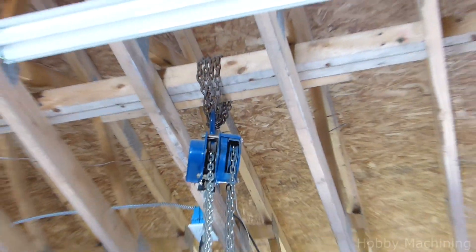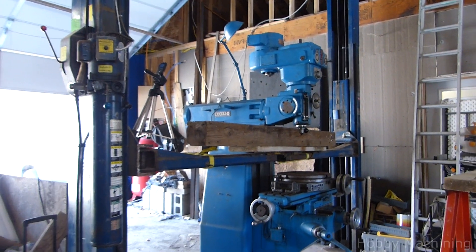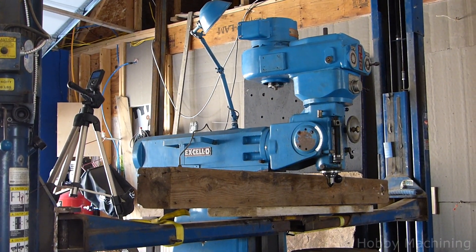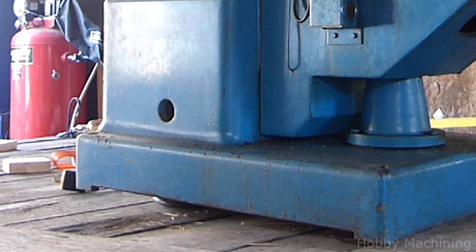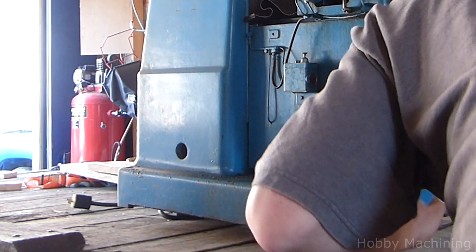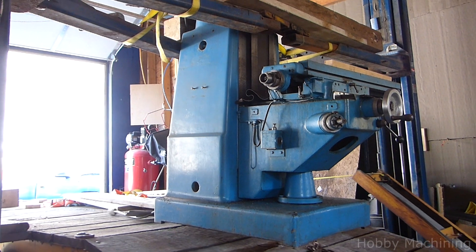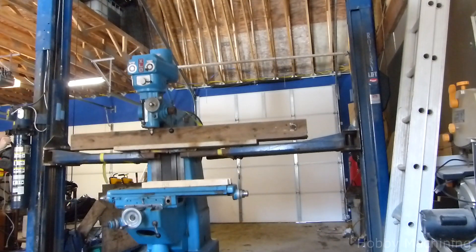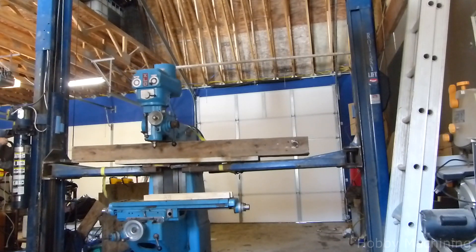My trusty chain fall and trusses would require disassembly of the machine, so I decided that picking it up whole with the vehicle lift might be more appropriate. I used wood blocking and was barely able to get it just an inch or so off of the deck, just enough to squeeze the trailer out from under it. I'll leave it right there.